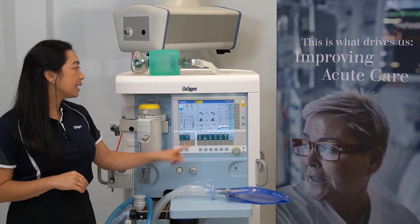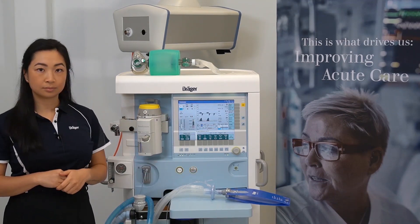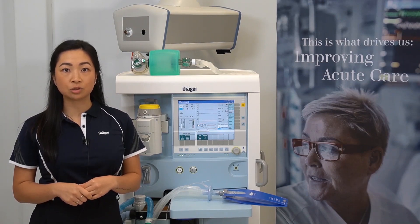You'll then see the advisory message disappear from your screen. For further information on emergency start-up procedures, please refer to the instruction for use or contact your local Drager representative.